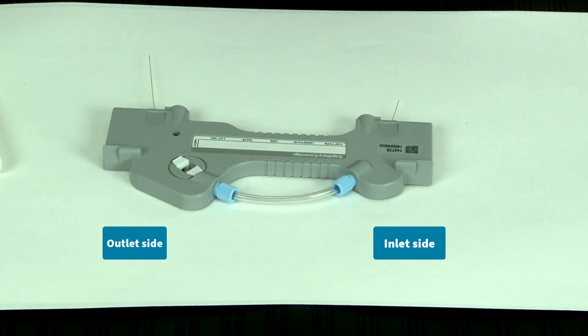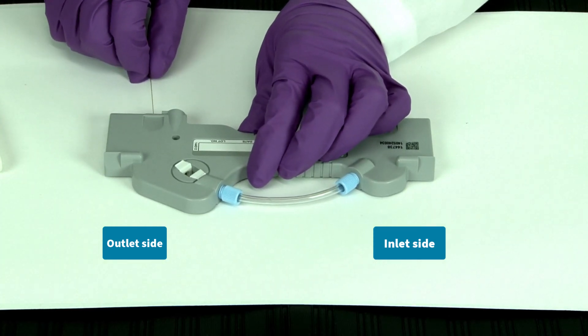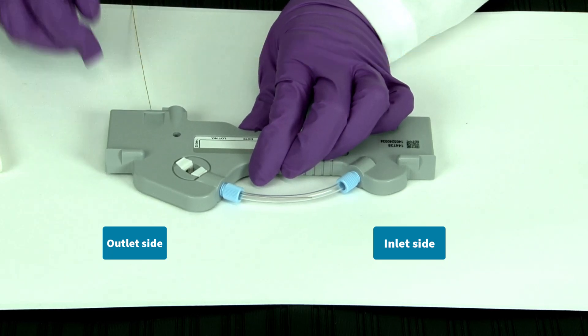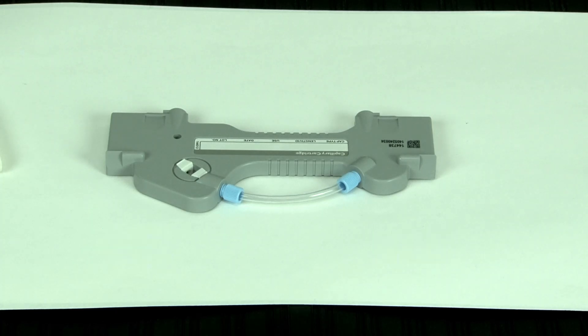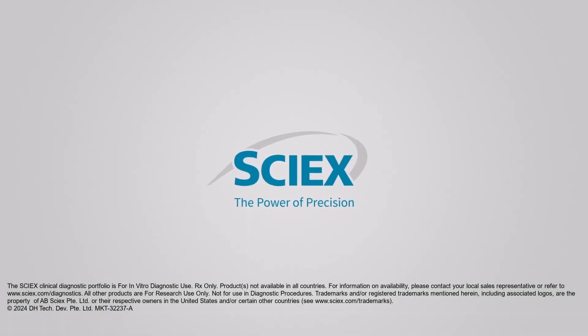To complete the removal process, gently pull on the capillary from the outlet side. Be careful not to touch the transparent window, as it is very delicate. Continue pulling until the capillary is completely removed from the cartridge. Then, if you would like to change your coolant tubing, watch our video titled Changing Coolant Tubing.